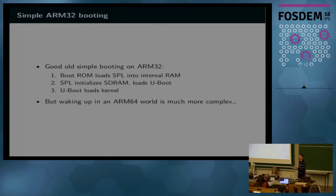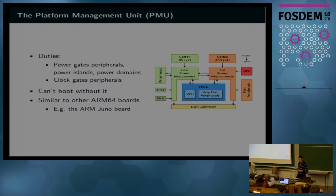The next big step is booting. Back in the good old times with simpler system on chips, you just had to load an SPL from storage to internal RAM, which initialized RAM and loaded the big bootloader, which loaded the kernel. In ARM64, it's a lot more complex. One of the items involved is the platform management unit, the PMU, which is a processor responsible for all power gating and clock gating. It is very important for the system to run — you cannot boot without its intervention because it has to enable the devices you need.